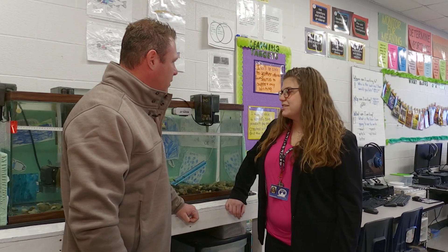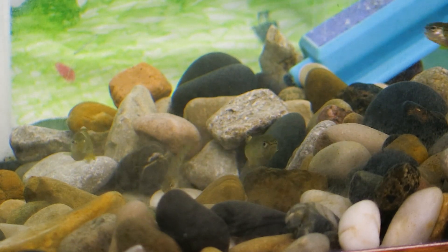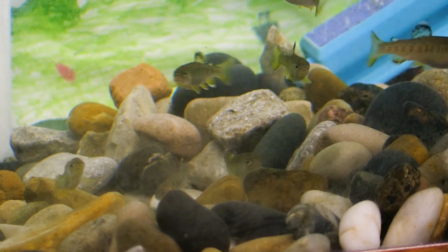Ms. Kramer, this is your second or third year with Trout in the Schools? This is my second year with Trout in the Classroom. Last year was very much an experiment year — we had to make several trips to Wolf Creek to get some supplements — but this year we've held strong at about 42 fish.